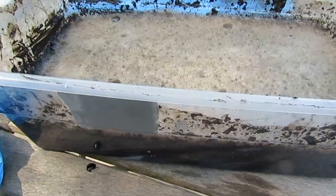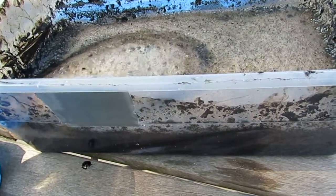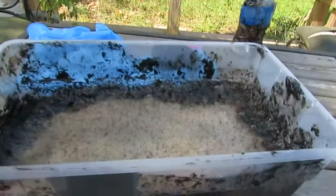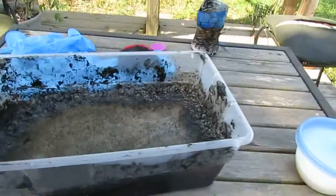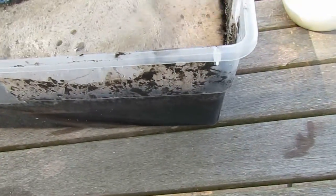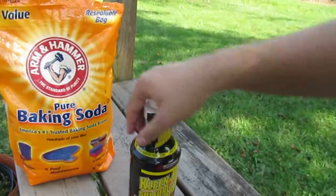First thing I'm going to do is use the rest of this. The reason why I have to filter this is because there is now sodium sulfate, which I kind of want, but at the same time I probably won't use it. I'll keep some of this leftover solution just so I have sodium sulfate, even though I can make it really easily. Sodium bicarbonate and sulfuric acid will make sodium sulfate.